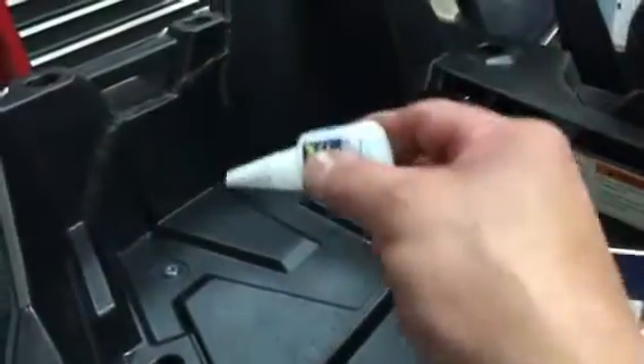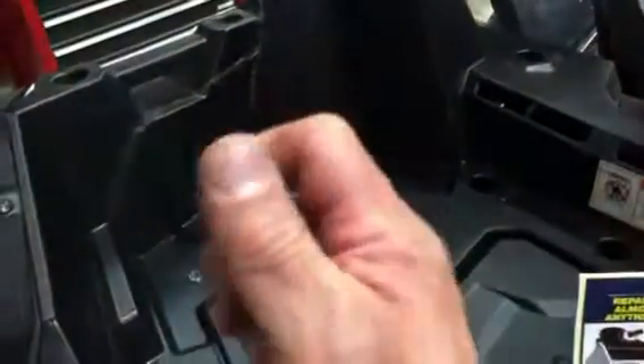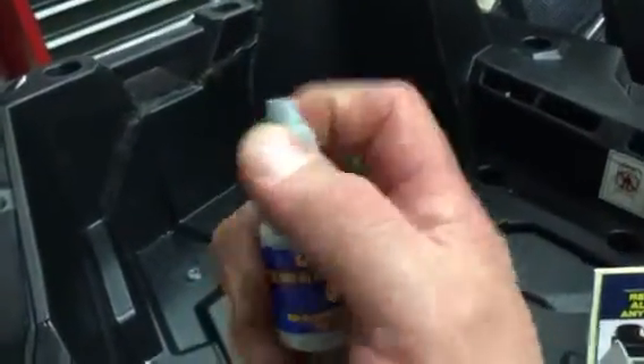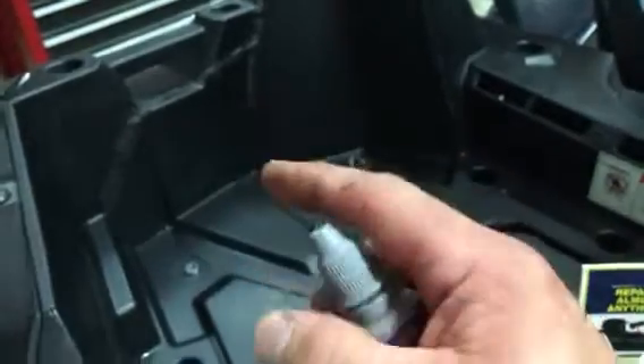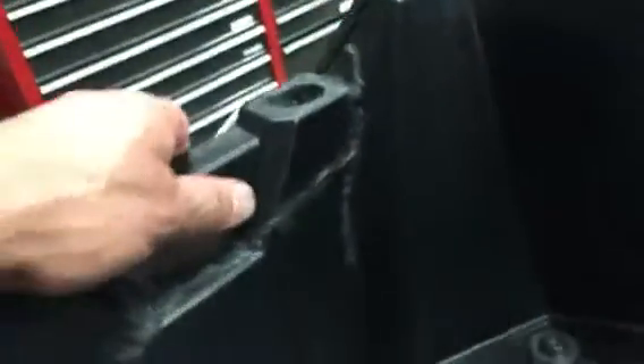What you do is you put this stuff on, glue the pieces together first in small sections, and then you put this filler in there. It's a little powder that you sprinkle on the crack. You have to have the piece flat to sprinkle it on, and then you put drops of the glue back on the filler, and as you can see it creates a fill spot. You can actually sand this.